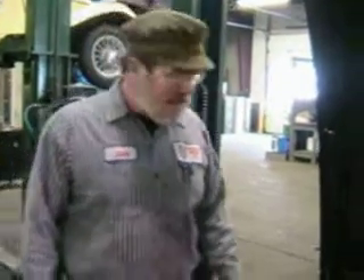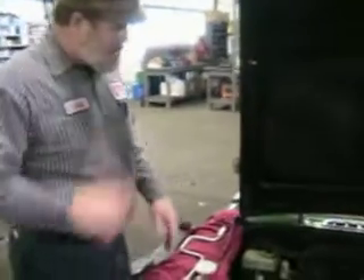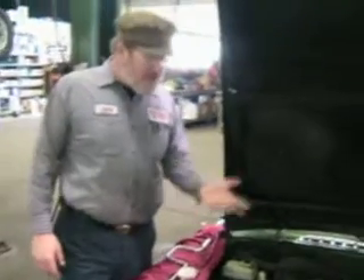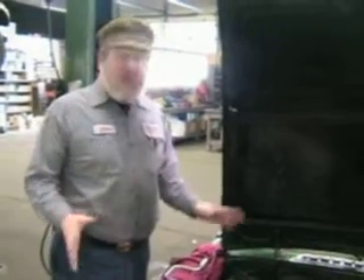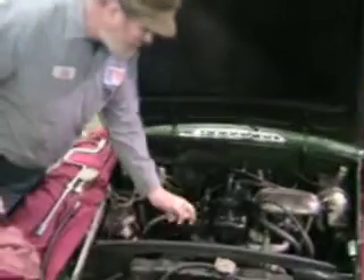Hi, I'm John Twist of University Motors. Today we're going to check the compression on a 1976 MGB. Now this thing's got a real bad clutch. I just went out and drove it — I was afraid I wasn't even going to get back to the shop. The car's come to us from New York City, and we've done our complete lubrication on it, and we want to make sure that the engine's alright and to be able to give the owner a complete picture of what's going on.